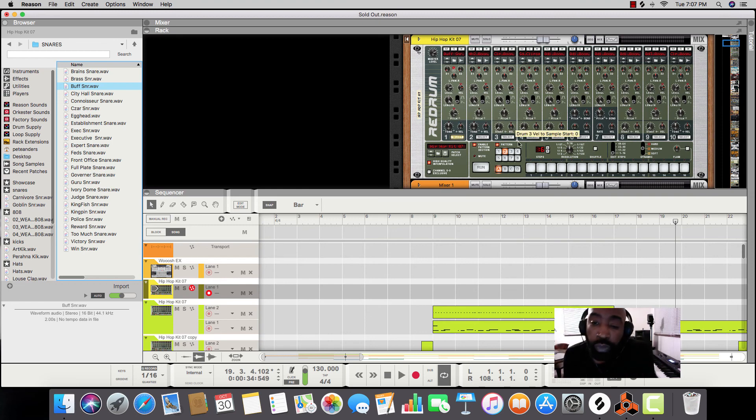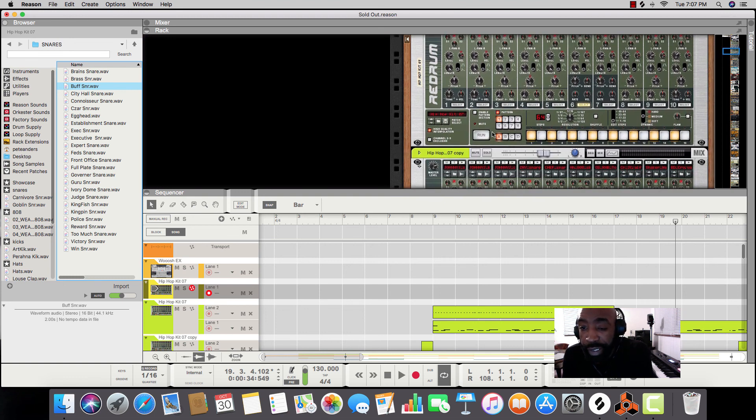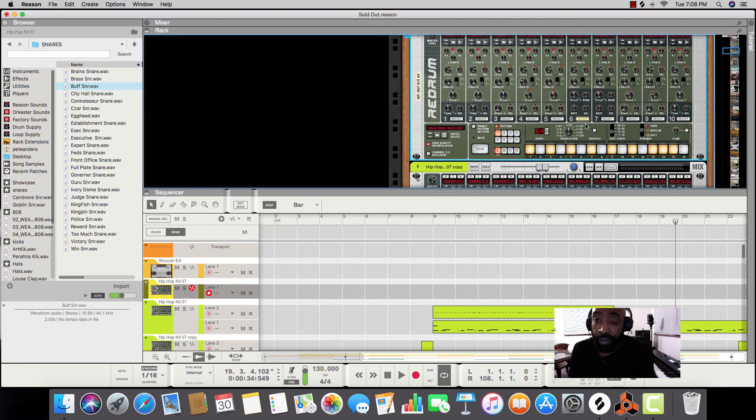I usually make my high hats right here. You can see these are high hats. With the high hats, notice it's set to 16 there — but you can make your pattern all the way up to 64. You use the steps control over here. So if you're going to make it 32, then you want the steps over here to be 32 as well.